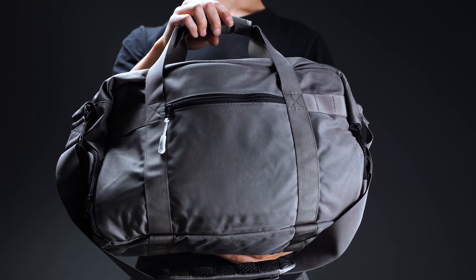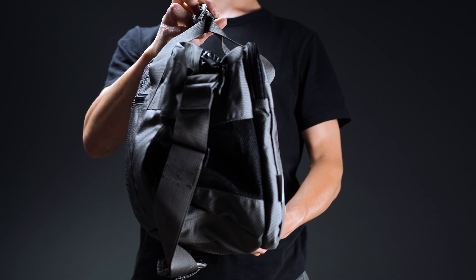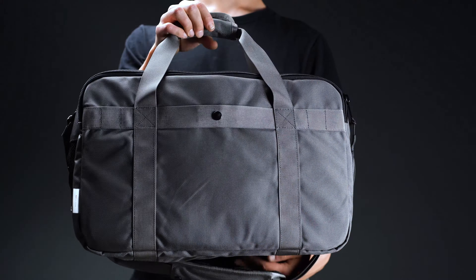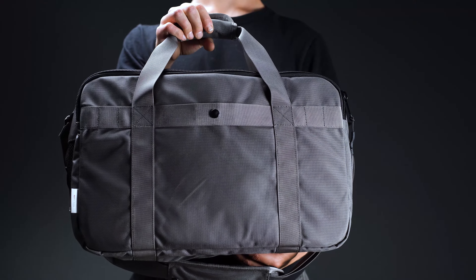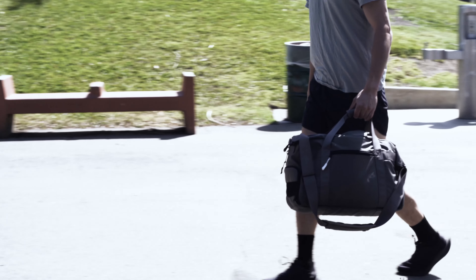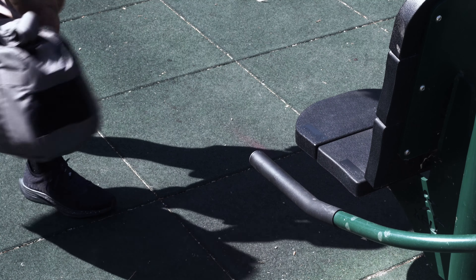The size is also much more manageable than that of most gym bags on the market. At 18 inches long, 12 inches wide, and 8 inches deep, it's big enough to carry bulky workout equipment without being so large that it looks out of place by your desk. Despite its compact footprint, it nevertheless boasts a generous 23 liters of storage capacity — more than enough room to pack for a full day's outing.